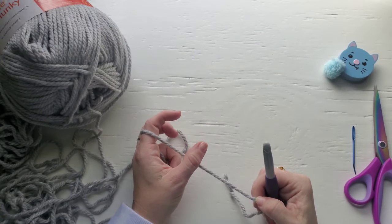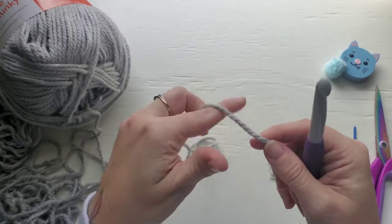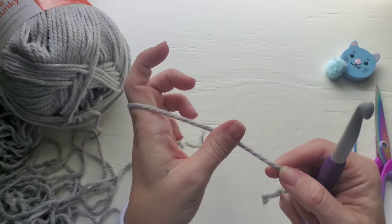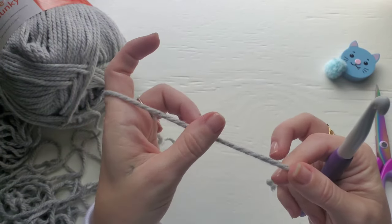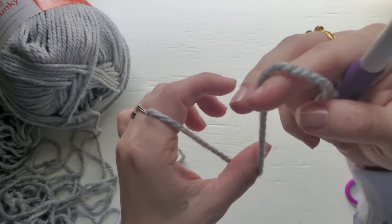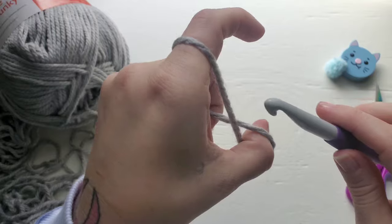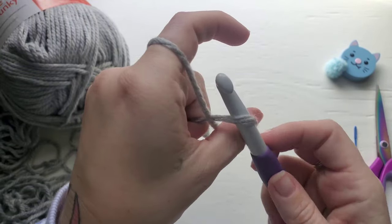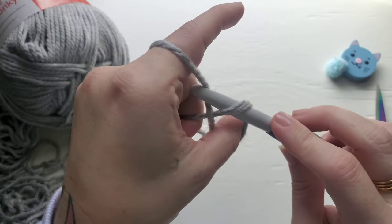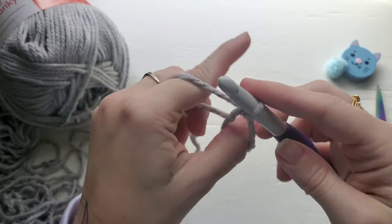For this pattern we're going to be using a magic circle. To make your magic circle, place your yarn in your hand, place your thumb on top of the yarn with the working side of your yarn to the left, wrap the tail end around your thumb, and place it just behind the working yarn like so. Insert your hook, yarn over, and grab your working yarn, pull through, and chain one.